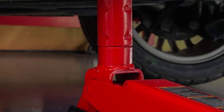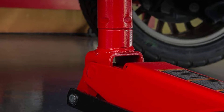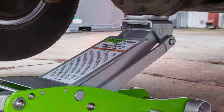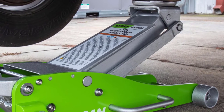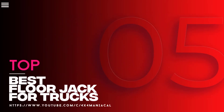These jacks can lift more weight and reach higher lifting heights, giving home mechanics the range they need to get a truck or an SUV off the ground in their home workshops. Keep reading to learn more about these handy shop tools. In this video, we will discuss the top 5 best floor jacks for trucks. So let's get started.